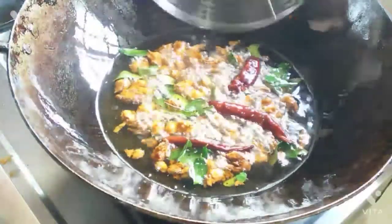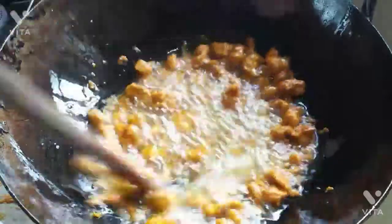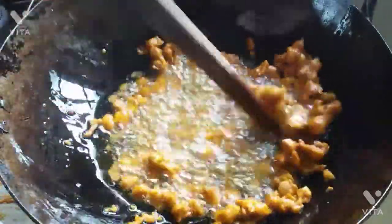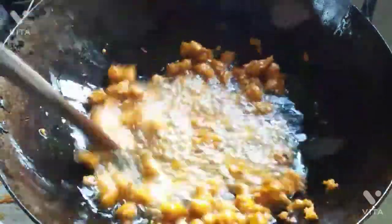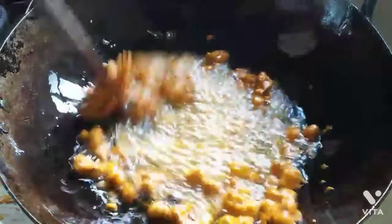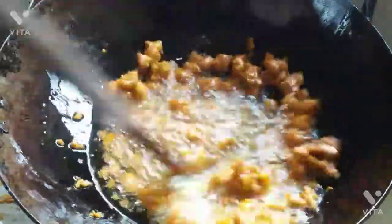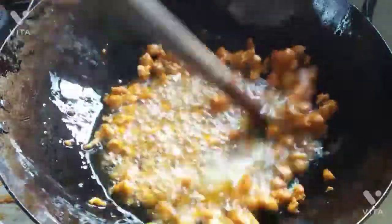We are going to cook this way. We are going to cook this way. This is a special trick — this is a special trick. I will try this way.